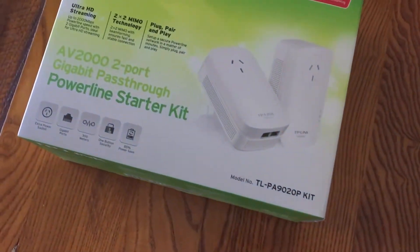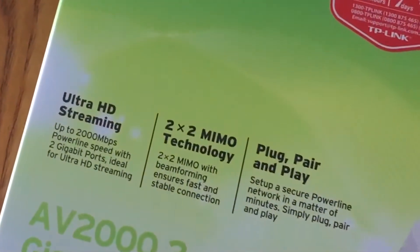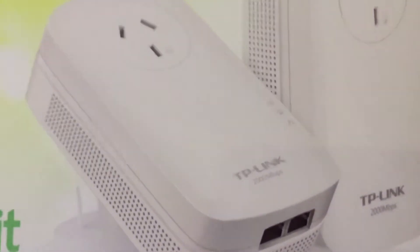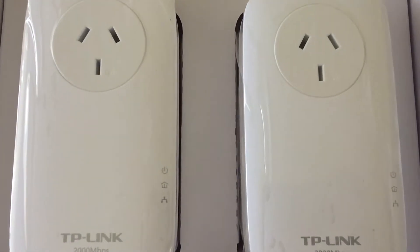I've got here a TP-Link 2-port Gigabit Ethernet Powerline Adapter. It's the AV2000 model, comes in a set of two, and they're designed to work together and also to be backwards compatible with the previous models and the slower speeds, which is really cool.